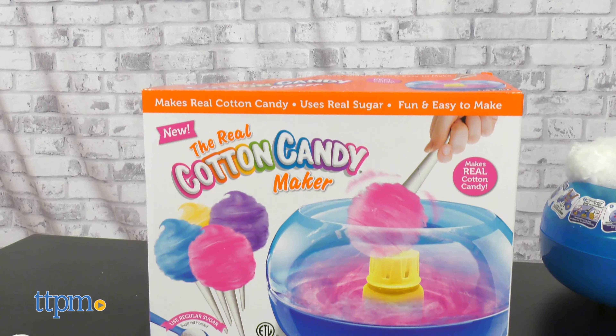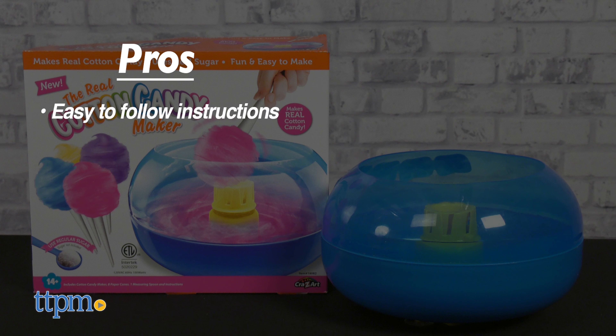Let me note that sugar is not included and there's no dye for color. This is a fun activity for the whole family and would be great for sleepovers.